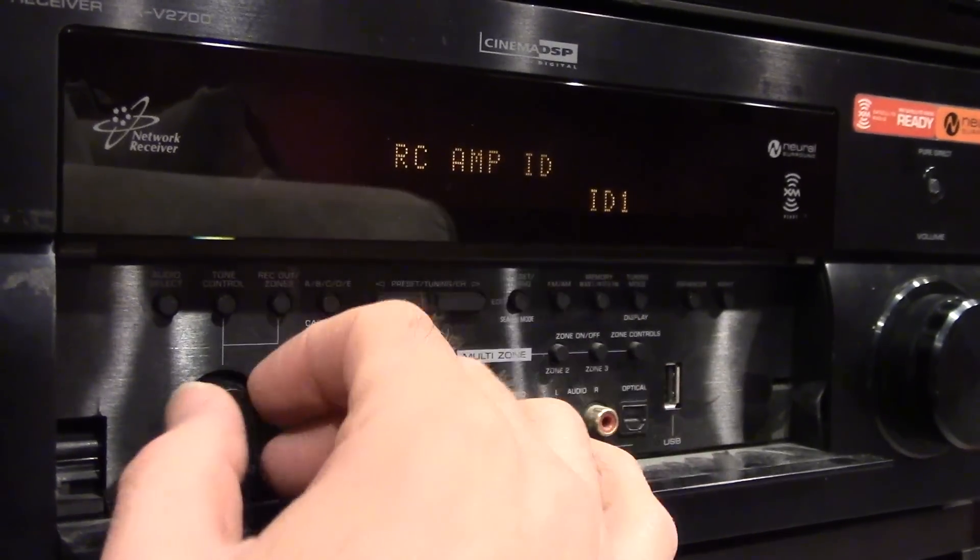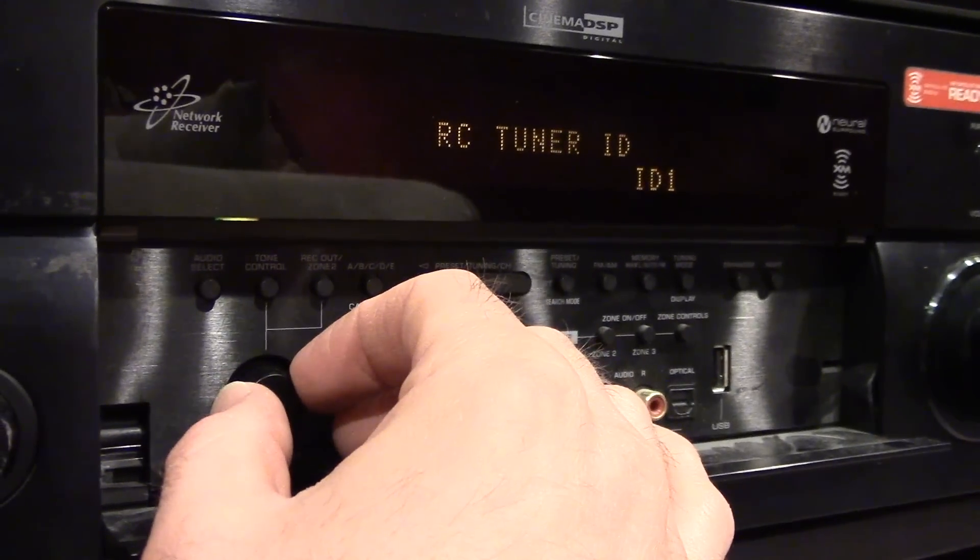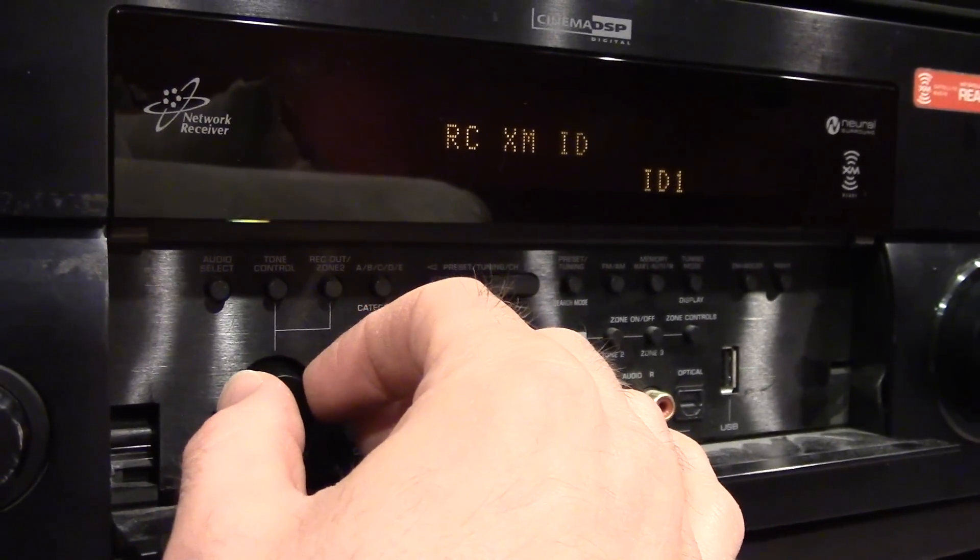This is to set the ID of this unit if you're going to pair it up with different equipment and remotes. Same thing here, same thing there.